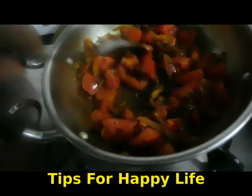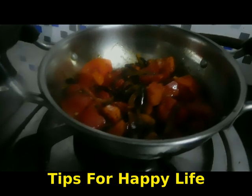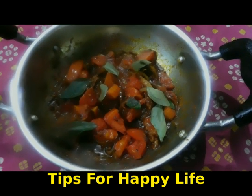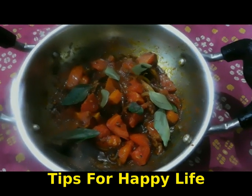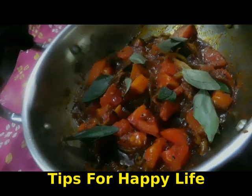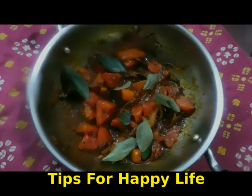Now we have our tomato roast ready. We will put it in the middle of the curry. If you have a curry, you can use it in the middle of the curry. Let's try it.